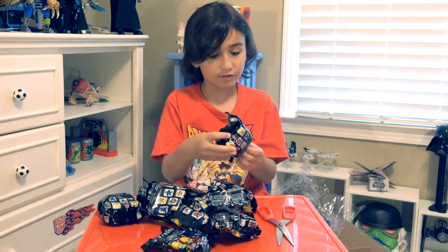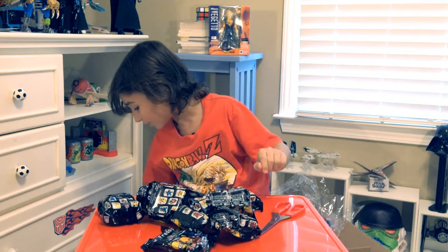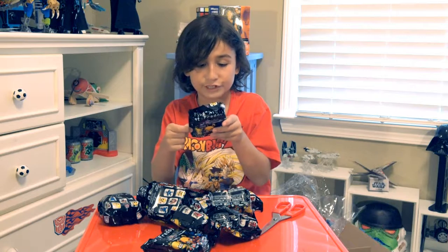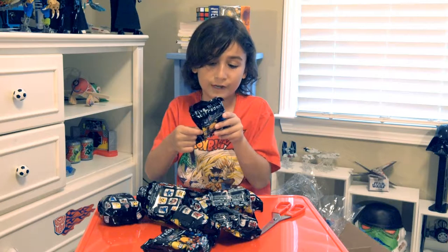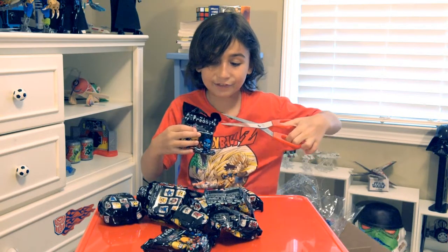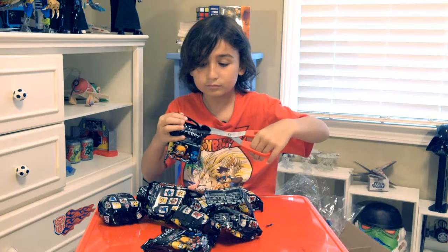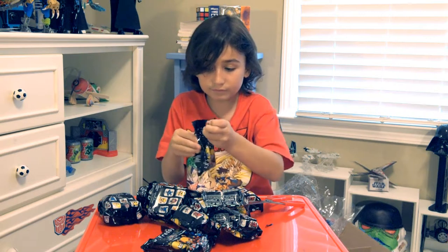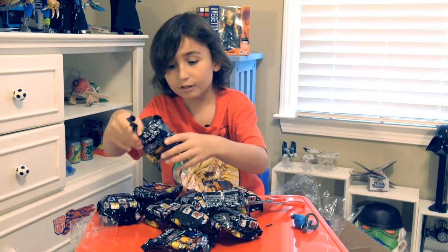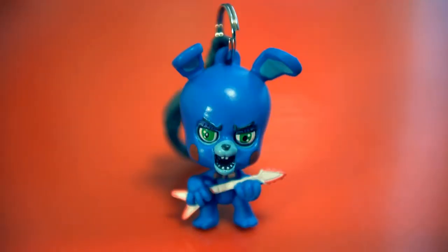Five Nights at Freddy's keychains — I've never seen these before! Let's start opening them. First we're going to look through this one which I mistakenly dropped. We can collect Foxy, the Puppet, Toy Bonnie, Toy Chica, Bonnie, Mangle, Freddy Fazbear, Golden Freddy, Balloon Boy, or Chica. This is only Series One. Who do we have? It is Toy Bonnie!